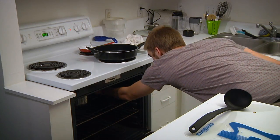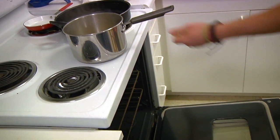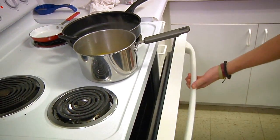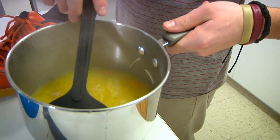Now she's ready. Thanks for joining me today. That's how you make my mother's famous chicken noodle soup. Hopefully you can join me next time for another cooking adventure. Thank you.